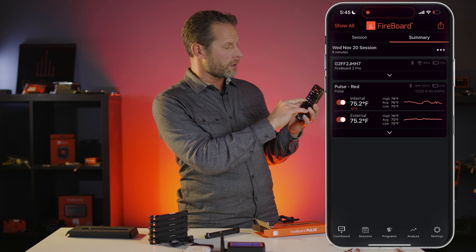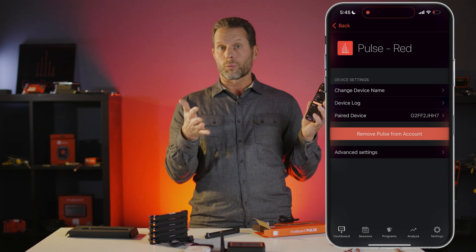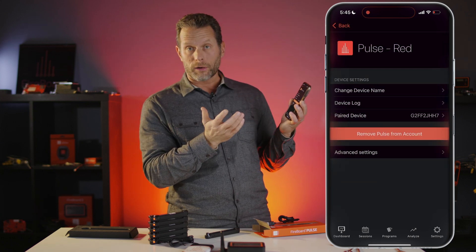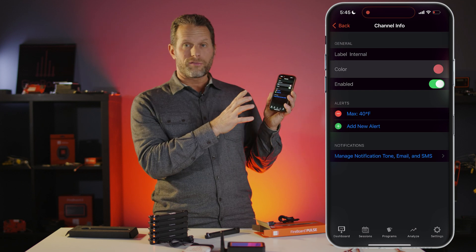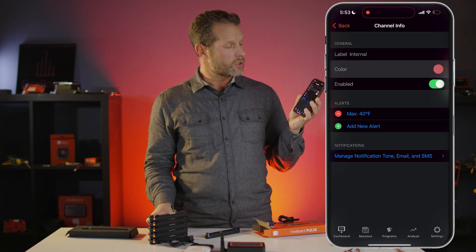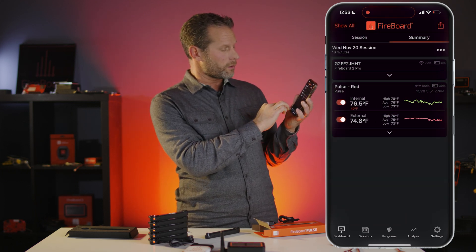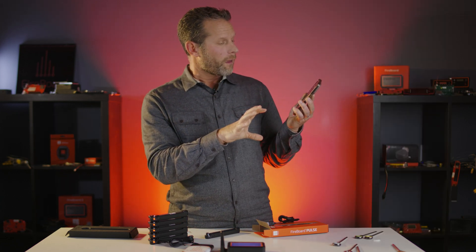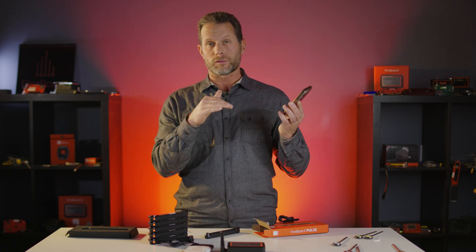There are also device settings where you can change the device name — it defaults to the pulse color, like 'pulse red' — and switch between Celsius and Fahrenheit. In the channel settings, the color of the Pulse is reflected in the graph color in the Fireboard app. You can change that color; for example, switching it to green means the graph will show a green line instead of red once it refreshes. We'll have more detailed videos on the app — check the links below for everything related to the Fireboard Pulse.